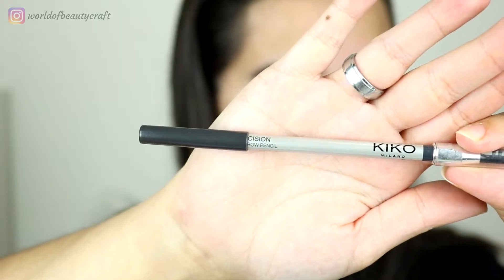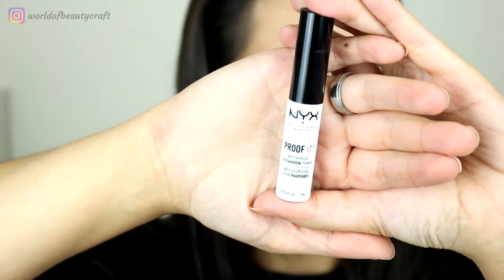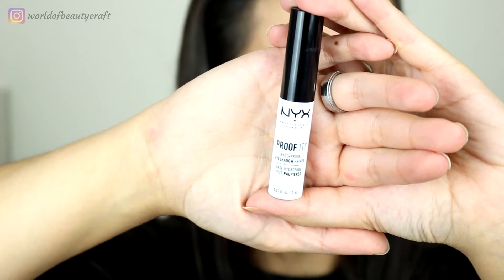For this look I've already done one eye and I've also done my brows using the Kiko Precision Eyebrow Pencil, and I'm priming my lid with the NYX Proof It eyeshadow primer. The aesthetic for Sailor Neptune is mainly that sort of teal green-blue color and also blue.